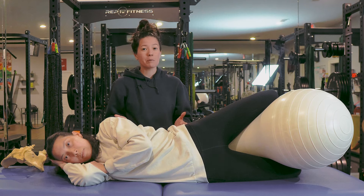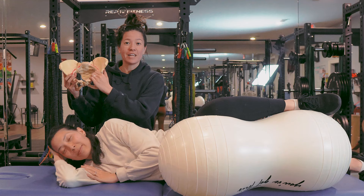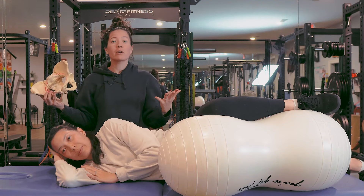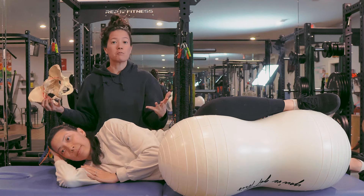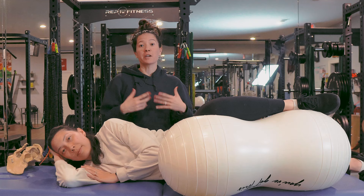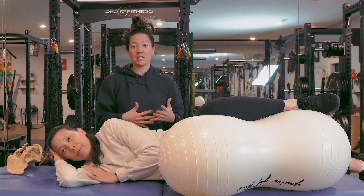Now, if your baby has engaged into the pelvis and is navigating through the mid-pelvis, we want to focus on more asymmetrical or rocking-type motions. This movement is going to be super helpful to add a lot of movement to your labor positions, even with an epidural.